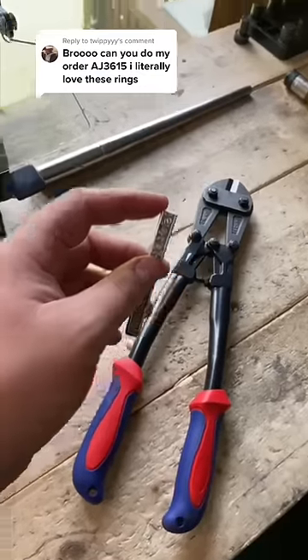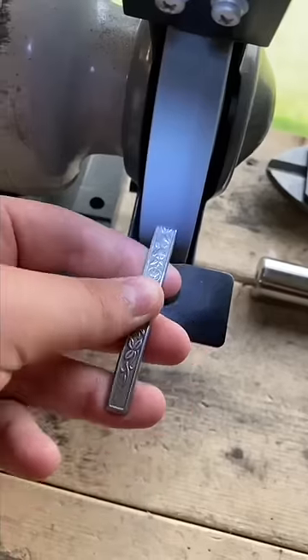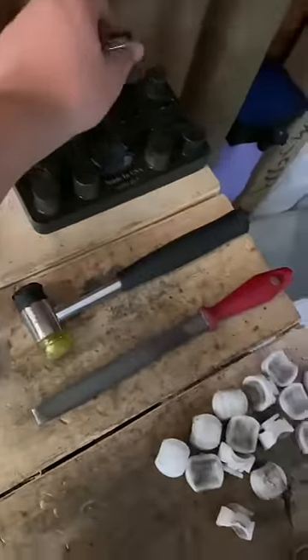The cut end is sharp, so as always I'm just going to grind that off. Now that this edge is no longer sharp, it's ready to bend.